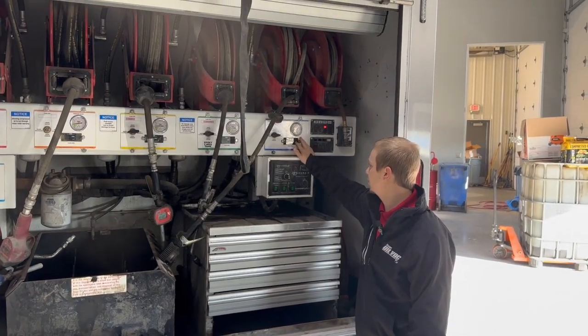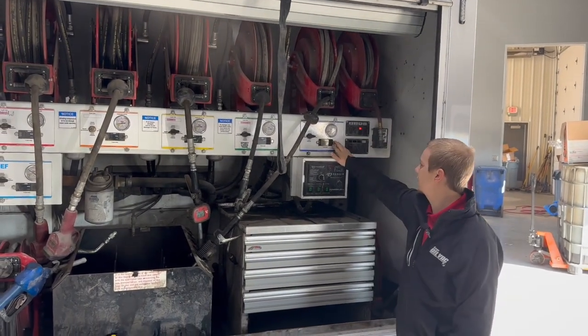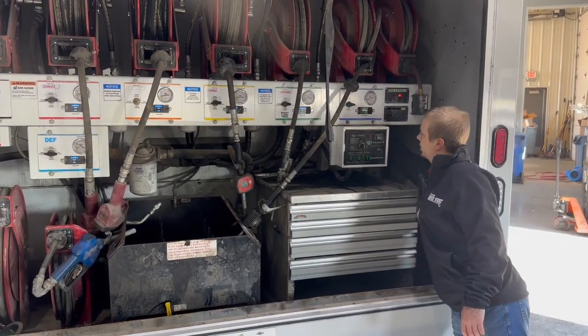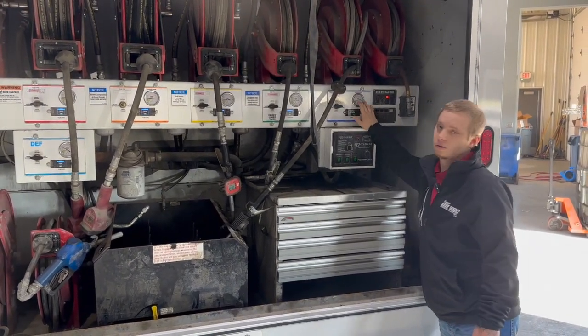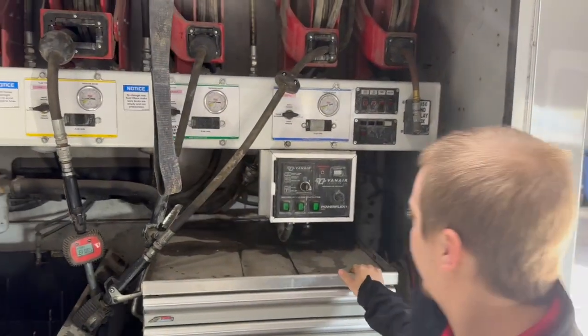These panel sensors should read a level percent. There may not be anything in some of these tanks right now, so they may not read currently, but this is where you would figure out the percentage of fluid that's in each tank.